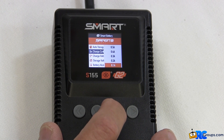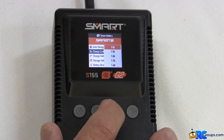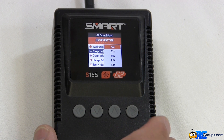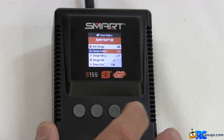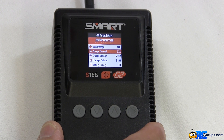I like to charge my batteries at 1C, so in this case it's going to be 2.2 amps. Once you have your selection highlighted, press the enter button to enter that into the battery and return to the menu items.